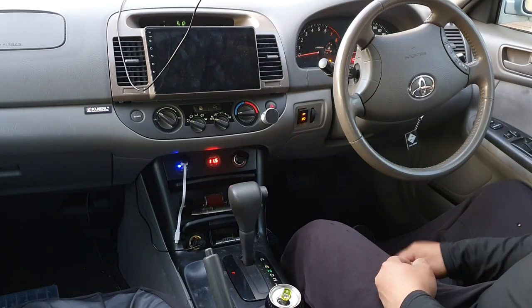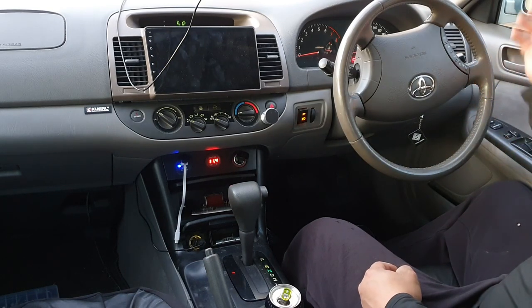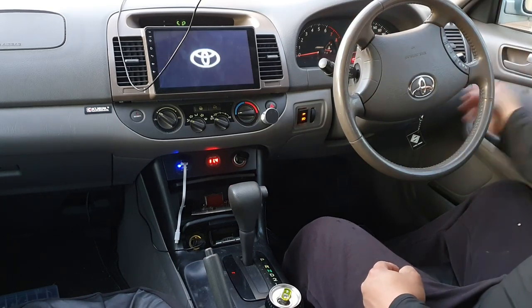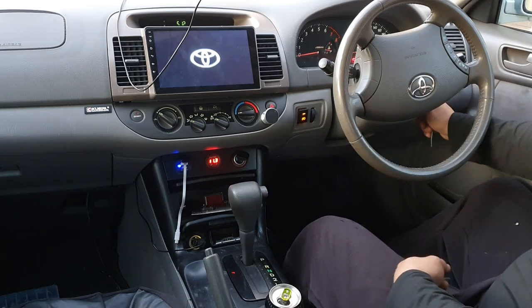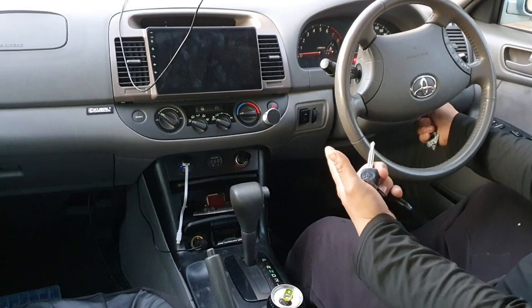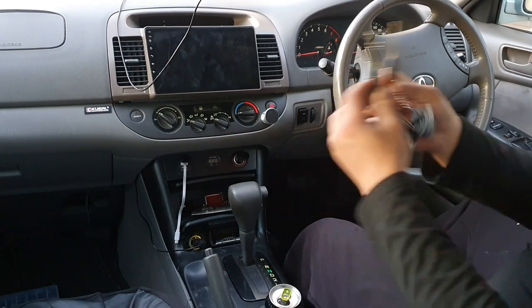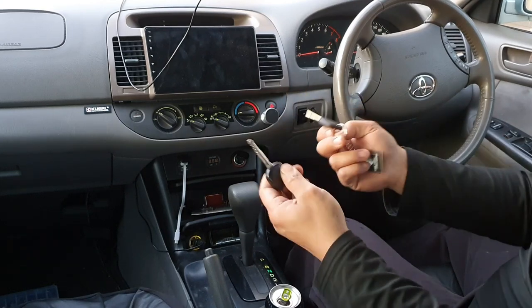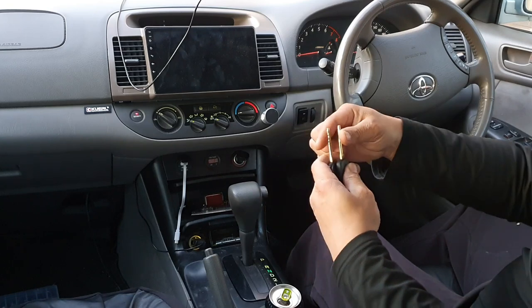When you insert the new key into the ignition, although I have it cut already, I can turn the car on but it will not start because the chip isn't coded to the car yet. I cannot start the car — I can crank it but it will not start, and the security light still flashes. To get this to work you have to do some simple steps.